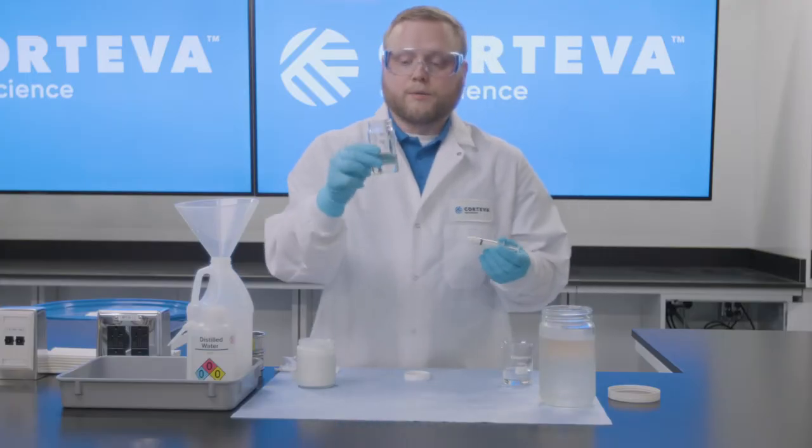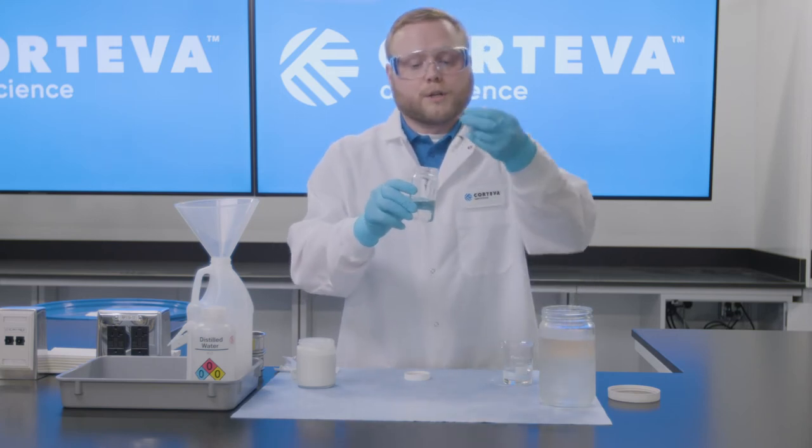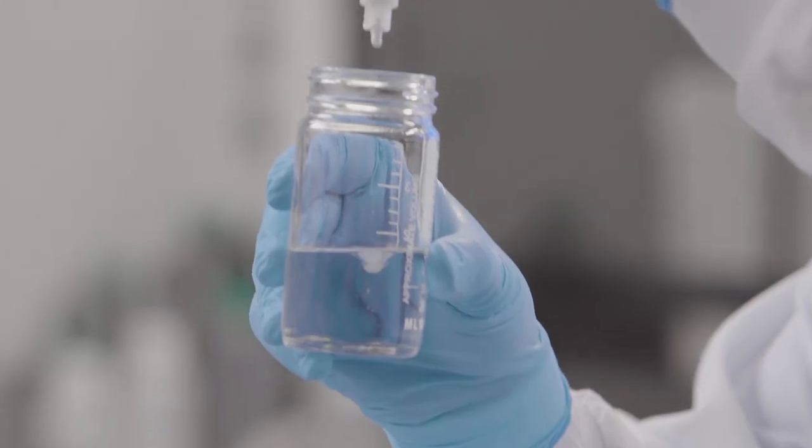What we're going to watch for when we put this into the jar is very good dispersion from the new formulation. You're going to see this as soon as it hits the jar.